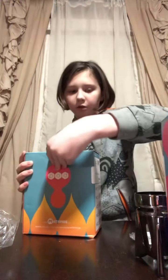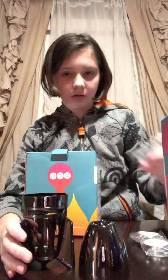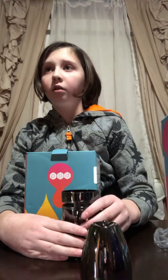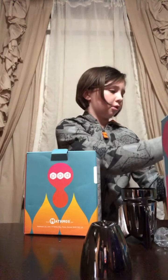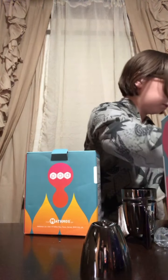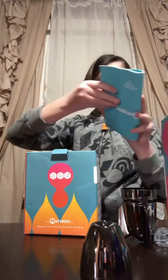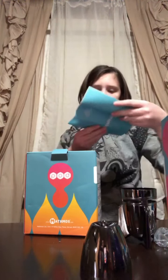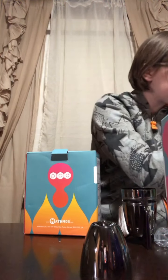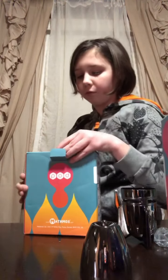Now let's open a pod. Let me show you all the parts. Just the candles — put the green box over there or inside the other box so we don't get them mixed up. And it comes with a little instruction booklet, but I don't think we'll need that.